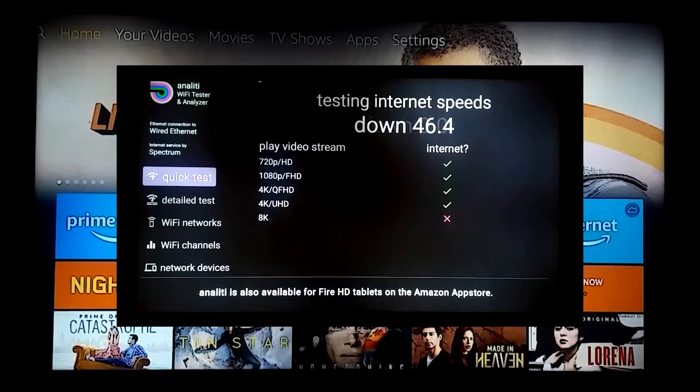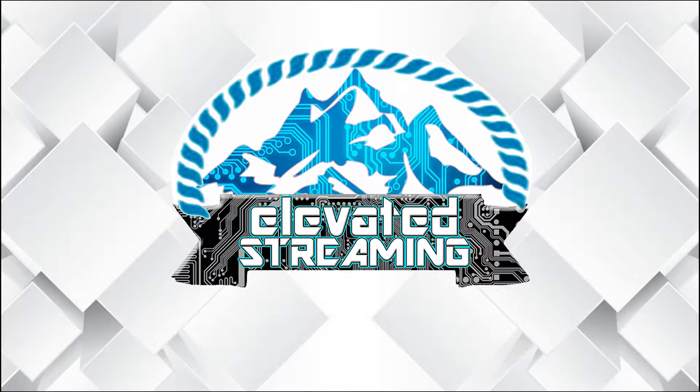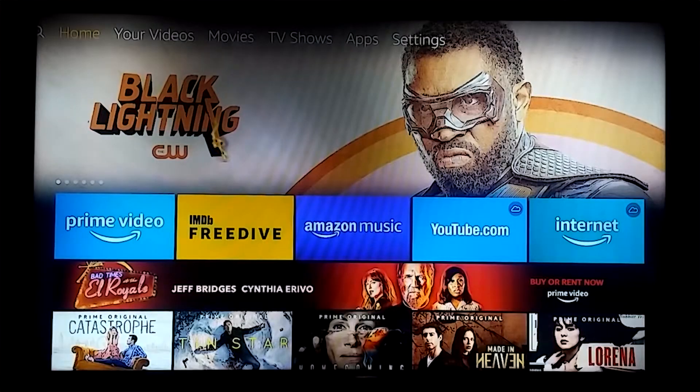In this video I'm going to show you how to test the actual speed of your Fire TV Stick 4K. Today I'm going to cover how to test your Fire TV Stick 4K's actual streaming speeds, which can help you get an idea of how your network and devices perform in real time versus what your internet service provider promised you.